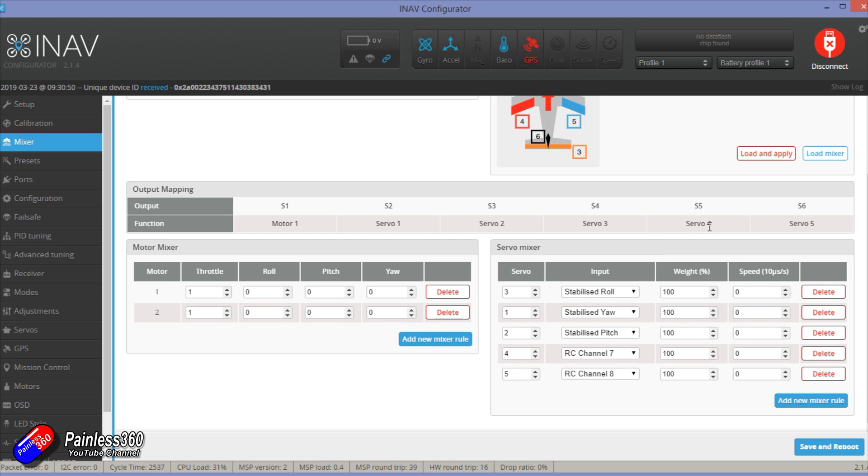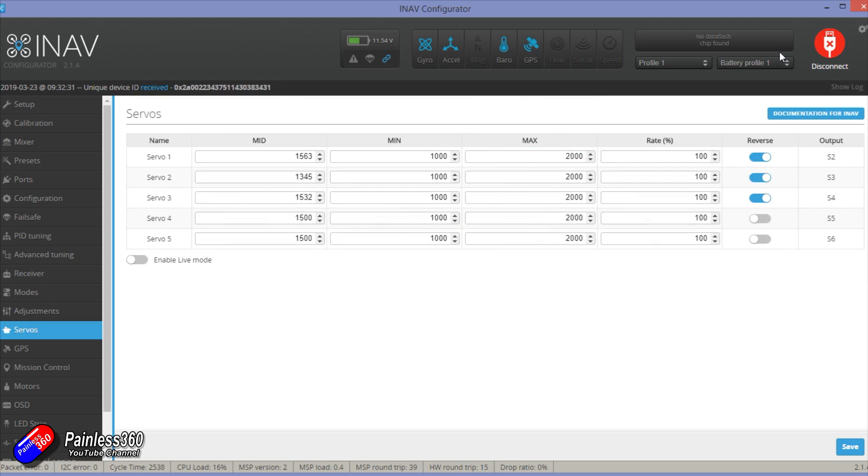Now we've got that sorted, the next job is to power everything up, plug it back into the computer, and use the servo tab to reverse the servo if needed, check the middle position, and adjust the maximum and minimum movement. I would always make sure that live output is enabled so as you change things you can see it move in real time, and also limit travel to make sure you're not overdriving the servo — potentially catching cables or pulling them and popping a cable out the back of the camera.